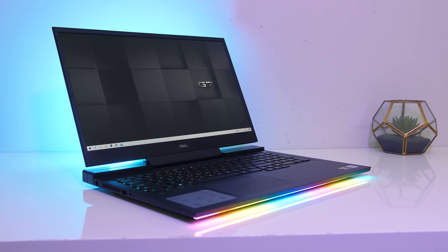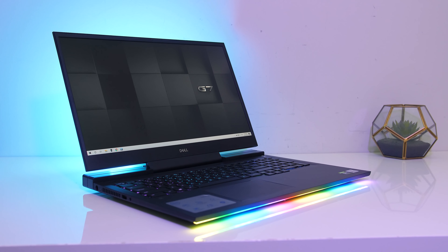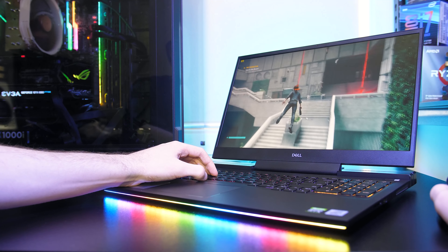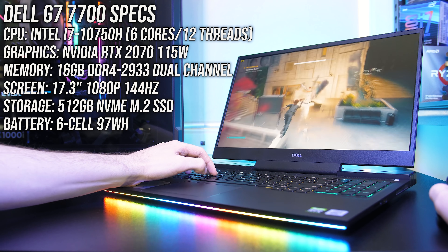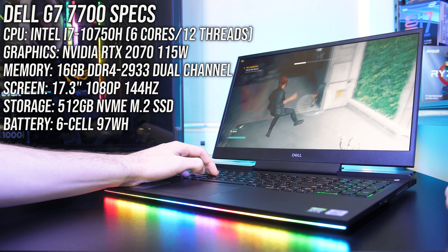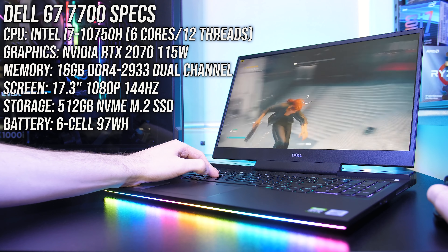The Dell G7 gaming laptop has a new design for 2020. I'll show you both the good and bad to help you decide if it's worth considering. Mine has some fair specs for a gaming laptop — I've got RTX 2070 graphics, no Max-Q here, but Dell also sell it with Max-Q or Super options, so don't get confused.